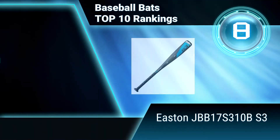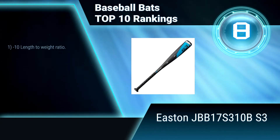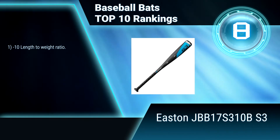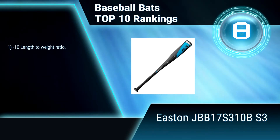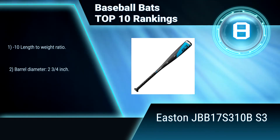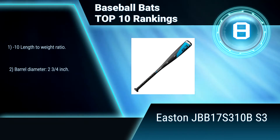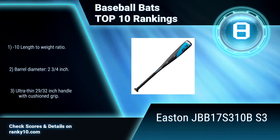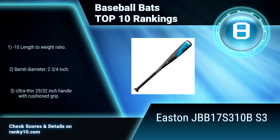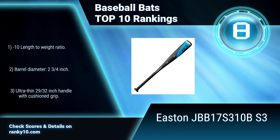Ranking number 8: Easton JBD17S310B S3. This baseball bat features hyperlite matrix alloy, creating an expanded sweet spot with greater durability. It is approved for play for ages 8 and under in Pony Baseball, Dixie Youth Baseball, AABC, and USSSA. 10 length-to-weight ratio. 2 and 3/4 inch barrel diameter. Offers greater durability.